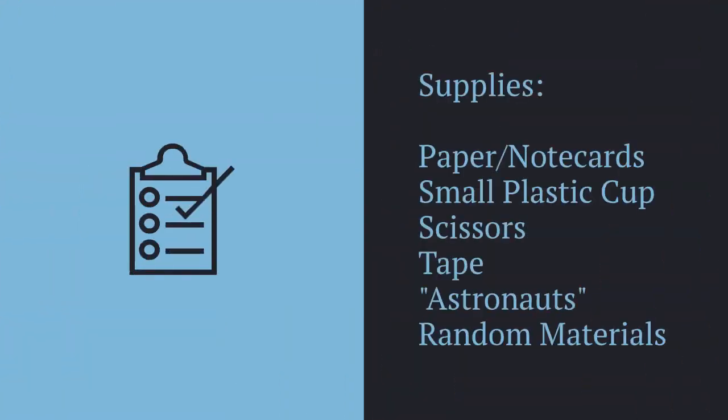For this activity you'll need paper or note cards, a small plastic cup, scissors and tape, something to use as astronauts like small toys, and random materials to act as shock absorbers on your space lander.